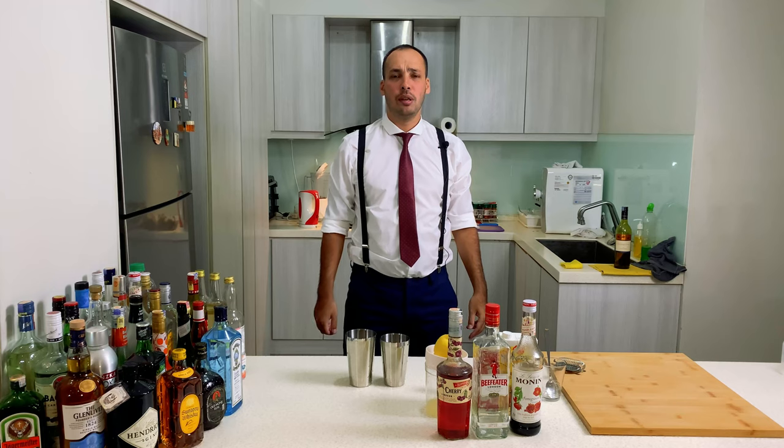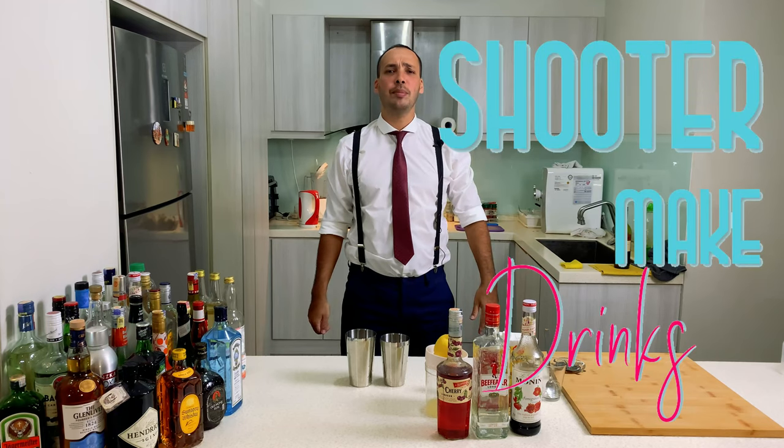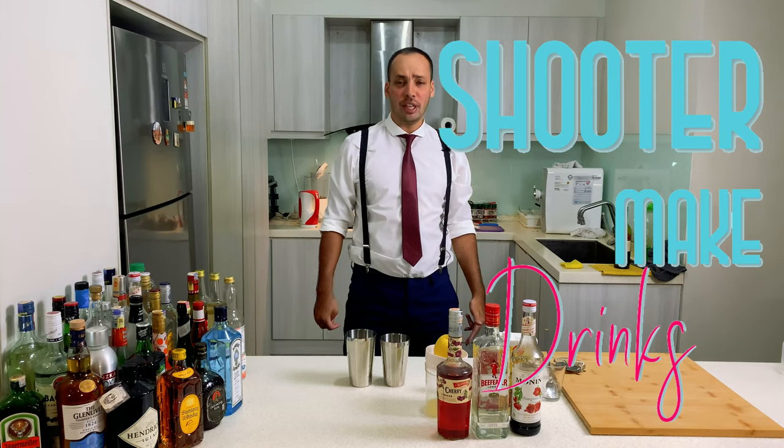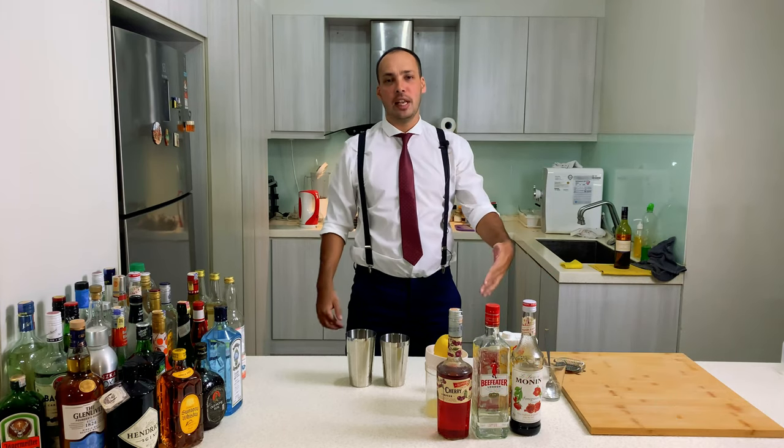Hello my friends. Welcome to my channel, Shooter Make Drinks. I'm Shooter Makersh and I make drinks — of course, that's the name of the channel.